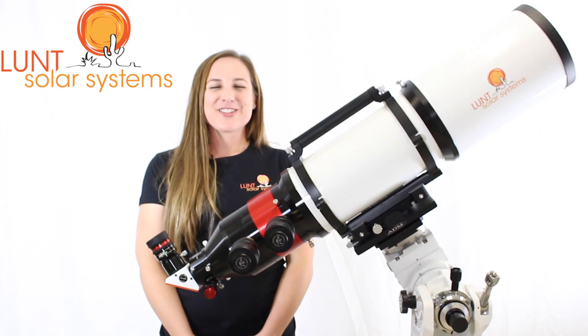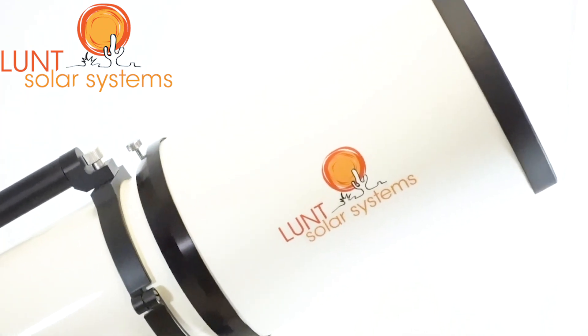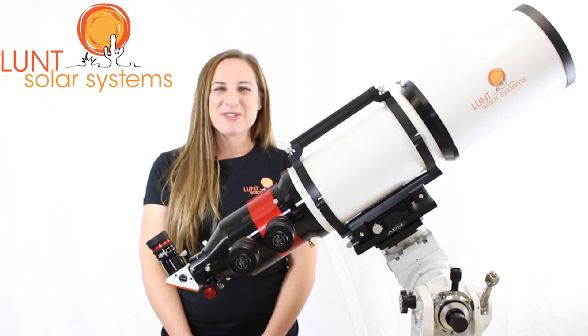The LS152 is the largest scope in our product family. Many times it will be purchased by observatories, educational institutions, and even home users. With this large image size you're able to get the best resolution in your images with the finest details being seen.